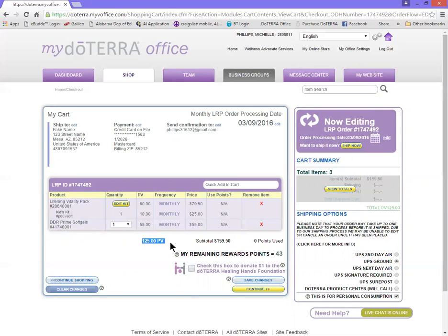Remember that your PV needs to be at 50 in order to get any kind of benefits back, and if you want the most bang for your buck it needs to be at 125. That's not only going to get you your points back but it's also going to get you the free product of the month, as long as this processing date is before the 15th of each month.